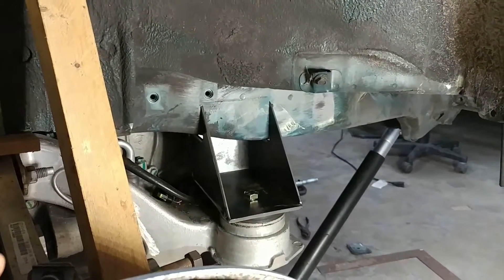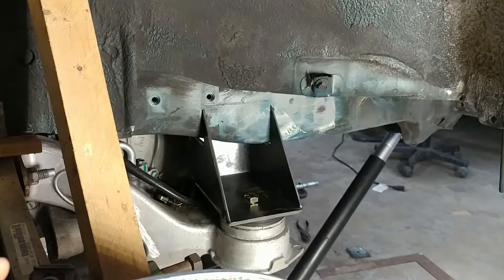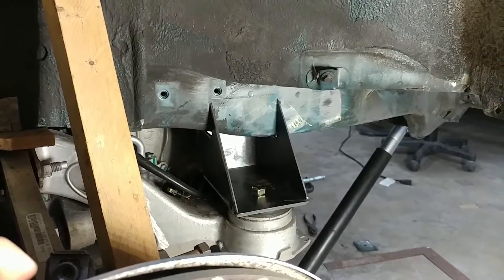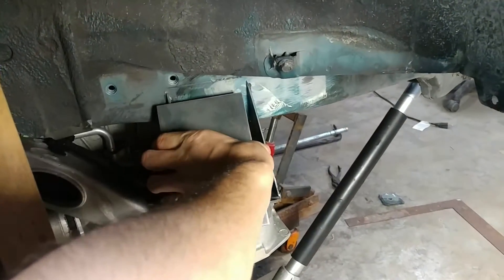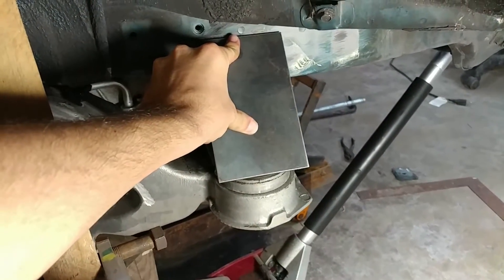We're going to have to take this down again, clean off around where we're going to weld it to the frame, and then weld it in place. Once we weld those in there, we also have this piece of three-sixteenths — it sits right there and covers all that up.